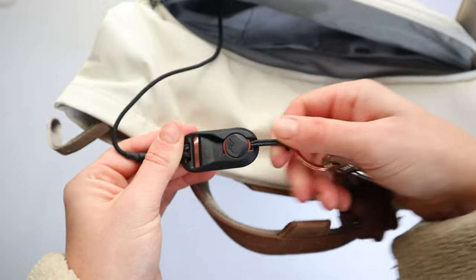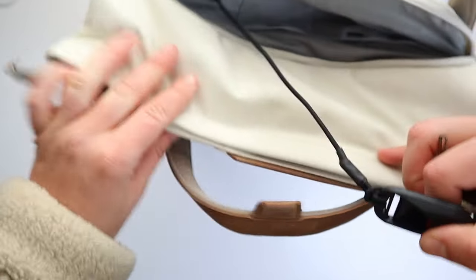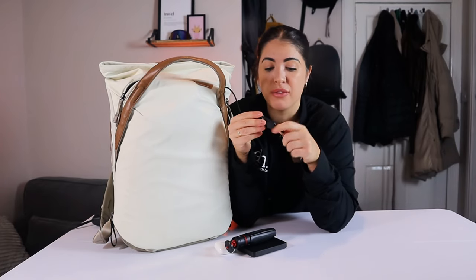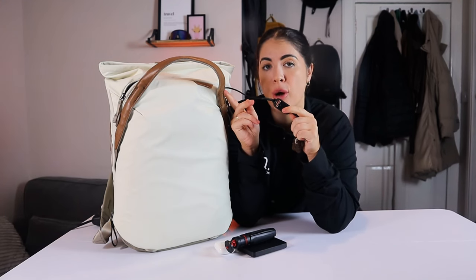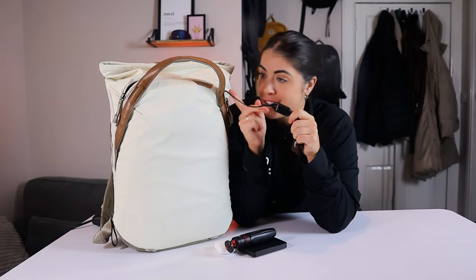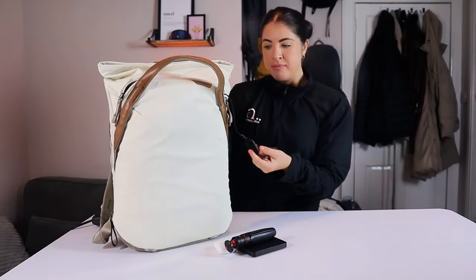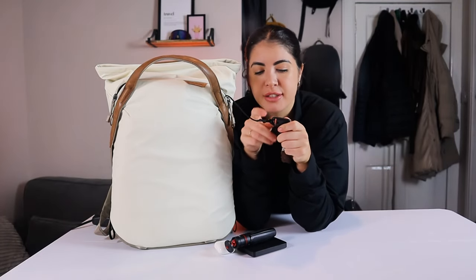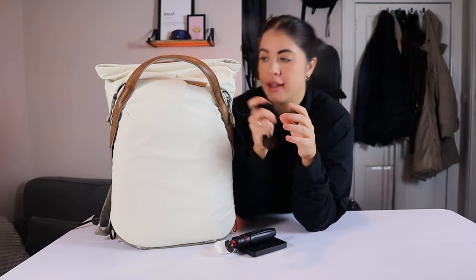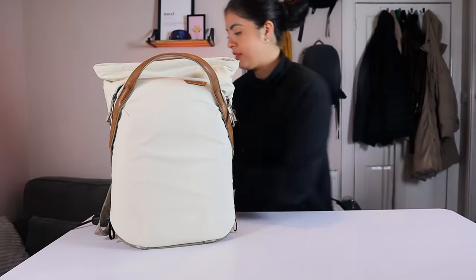The bag comes with a retractable key lash. Looking at people's comments on this feature in the everyday backpack, some felt for the price it could be better, but I actually really enjoy the elastic. It's a fun feature — sliding it out and having your keys accessible right at the top is handy. There is a bit of fabric it's tied around and you can opt to move it to the side of the bag on your straps wherever is more convenient.